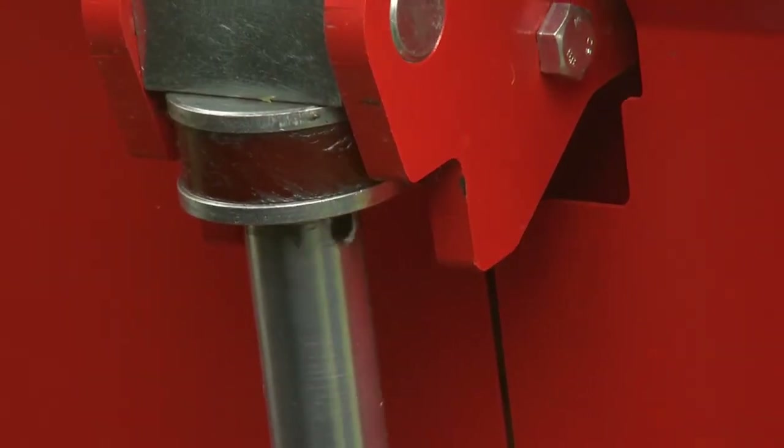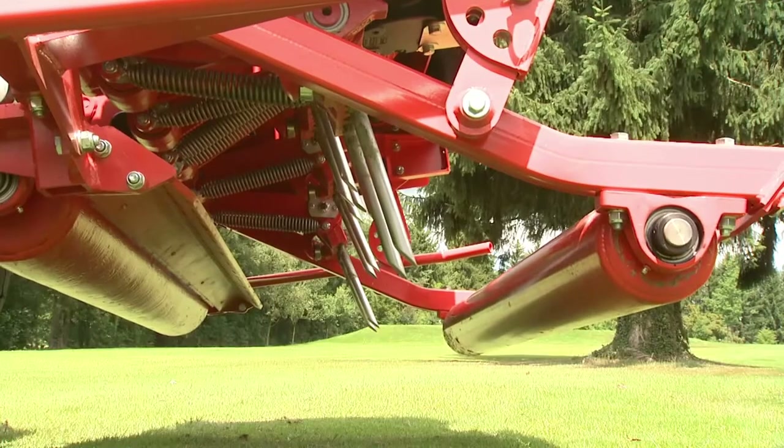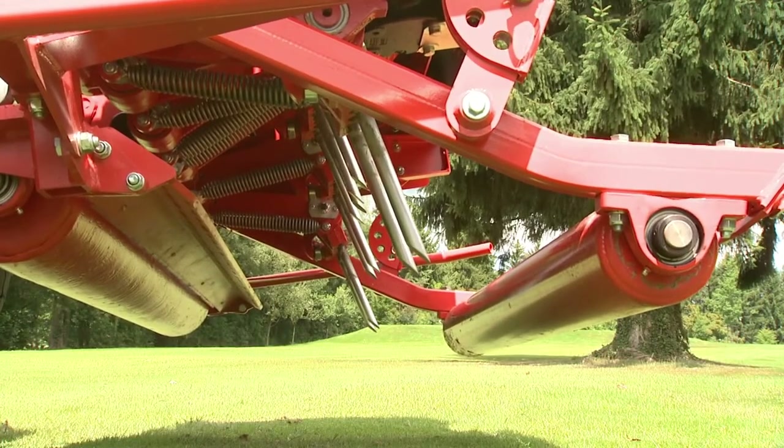The angle of the tines can also be easily and accurately adjusted without any tools, to set the so-called heaving angle for loosening the turf.